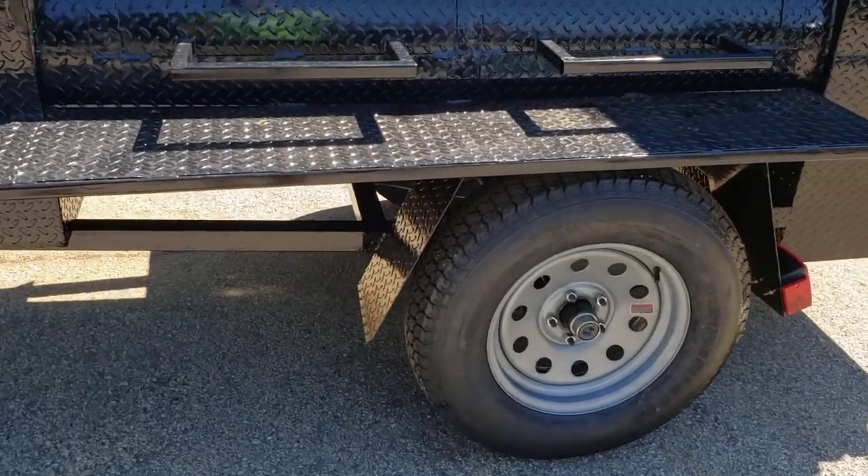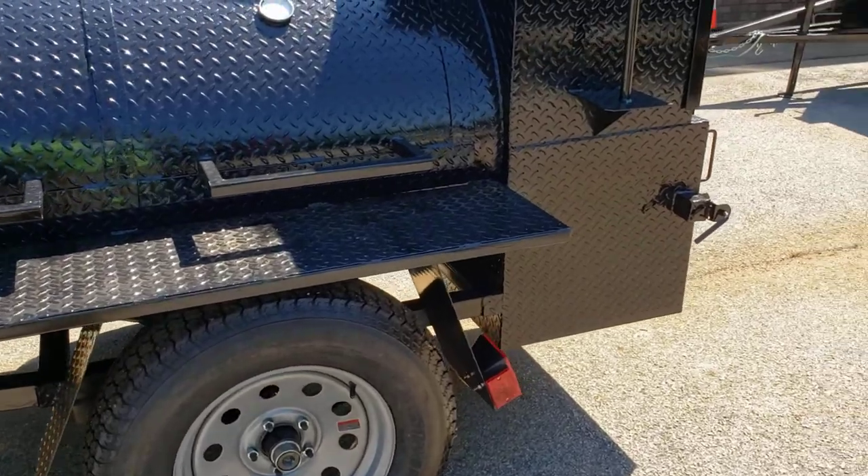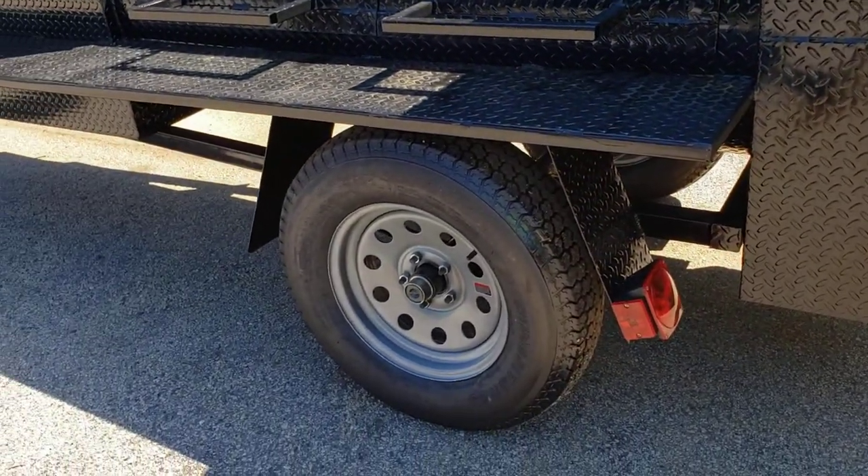This is a new option that we're doing — handmade fenders. The regular round fenders you see, they're just not that strong. These are way stronger.